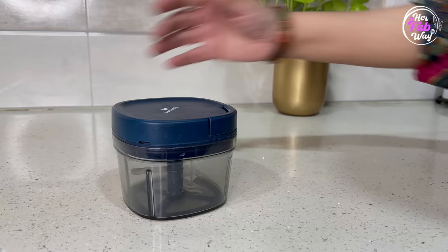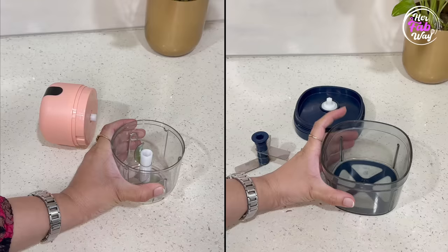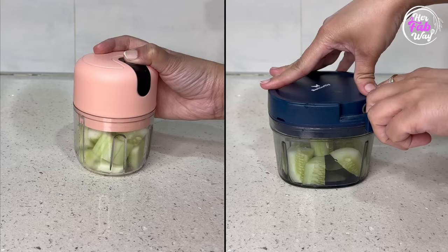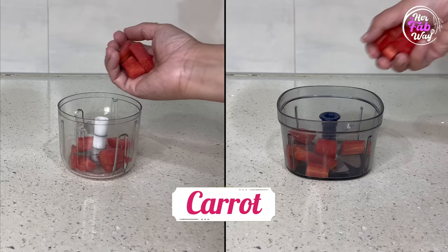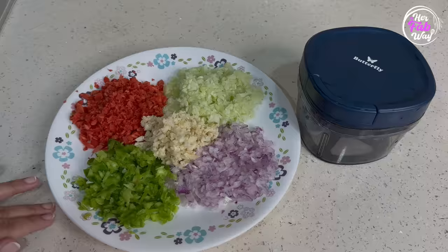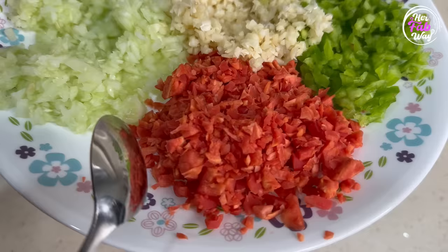In both choppers there are triple blades, a clear plastic container, and the base is anti-skid. So let's compare the performance of both and see which chopper is better. In both sides there are equal pieces of onion, equal pieces of cucumber, half capsicum in each, half a carrot in each, and equal garlic cloves in each. First, let's see the result of this manual string chopper — as we can see, it's all vegetables evenly and finely chopped.